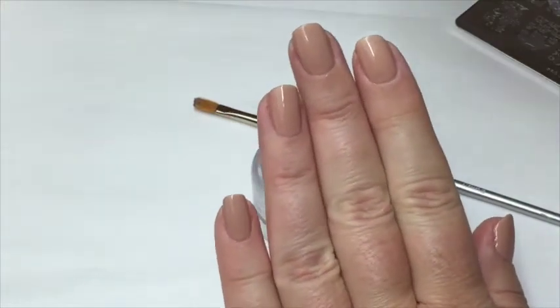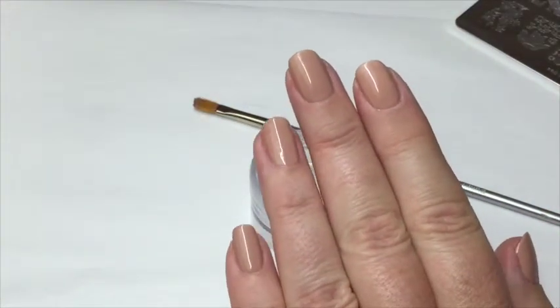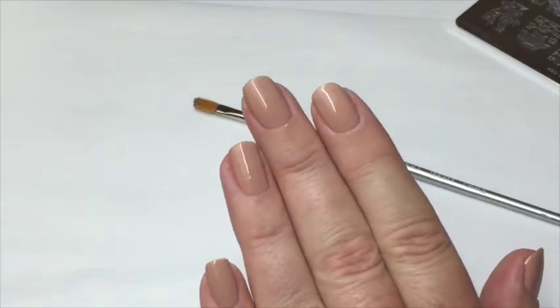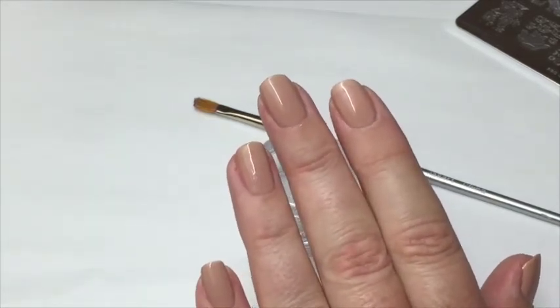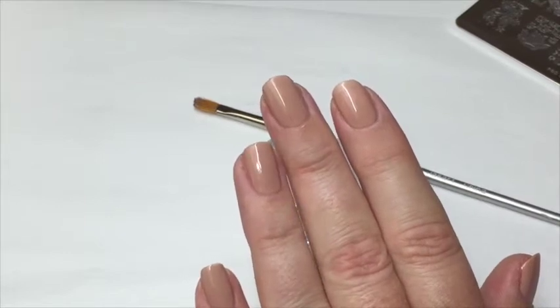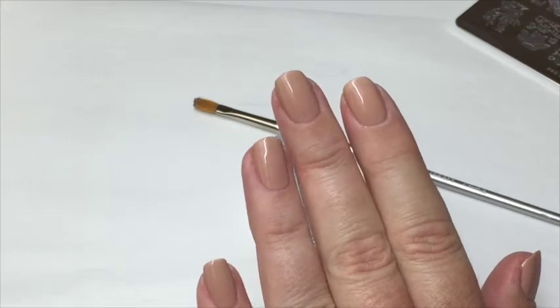Before I start the next step I just wanted to show you what this color looks like on my hands against my skin tone. I love this - I think it's the most stunning nude I've ever come across. I'm really tempted to just leave my nails plain, but I have a really difficult time having plain nails no matter what - I always have to have some nail art.